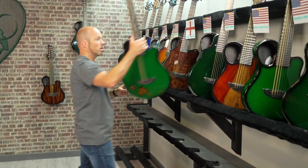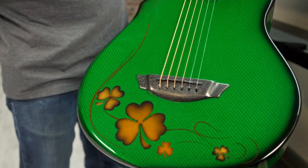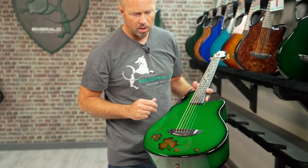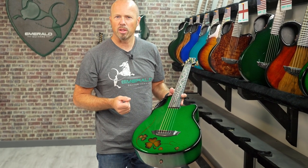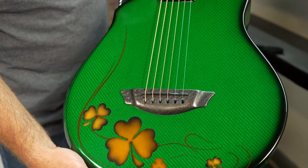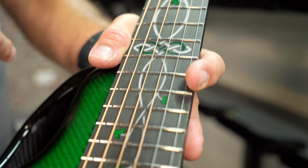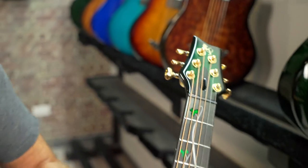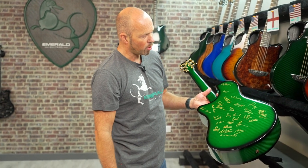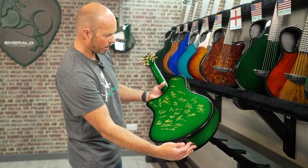Next we're going to Thomas in New York and this is a really special custom done in conjunction with our painter. We took an X7, did it in vibrant green, and Carl the painter put together this design with shamrocks — something a little bit different and unique. He's a very skilled painter, does some really fantastic airbrush art. We've got the shamrock inlay running up the fretboard with white and green, and gold hardware. We also got all the team to sign the back of this guitar especially for Thomas — it just adds a little bit of something special.